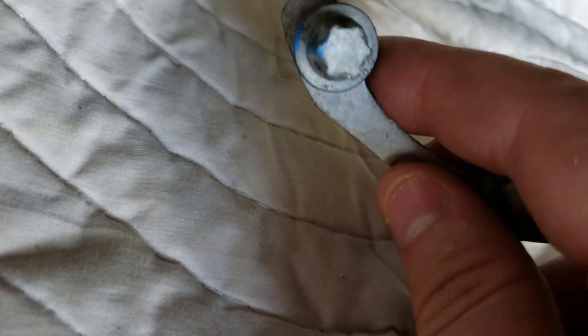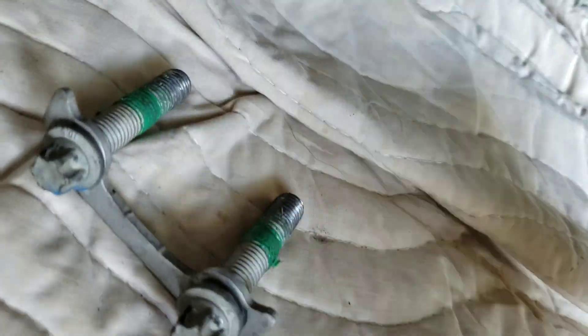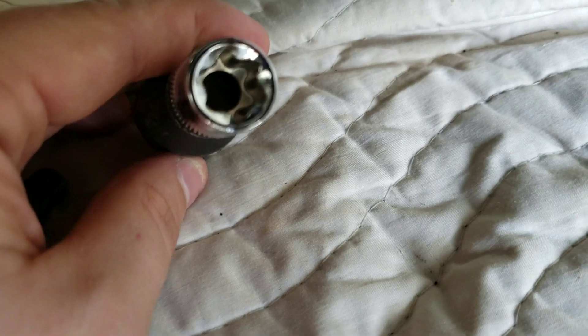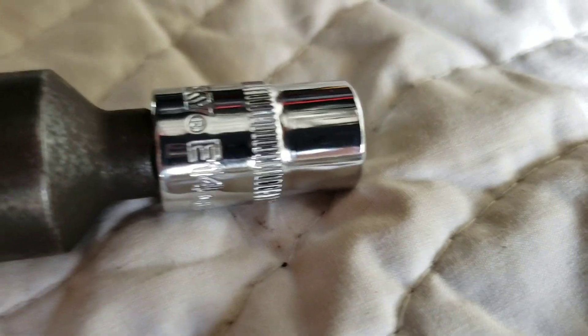Underneath the car on your diff, you could probably use a regular 10mm socket on these, but we did not because we were tearing up the socket and the bolts. These are torque-to-yield bolts so you're not going to reuse them, but we wanted the proper sockets regardless because you've got to put new ones back on. They're called torque sockets — reverse torque sockets. This is an E14, which is what we used to take them off. We just used the impact, turned the wheel, impacted it off, turned the wheel, impacted it off.